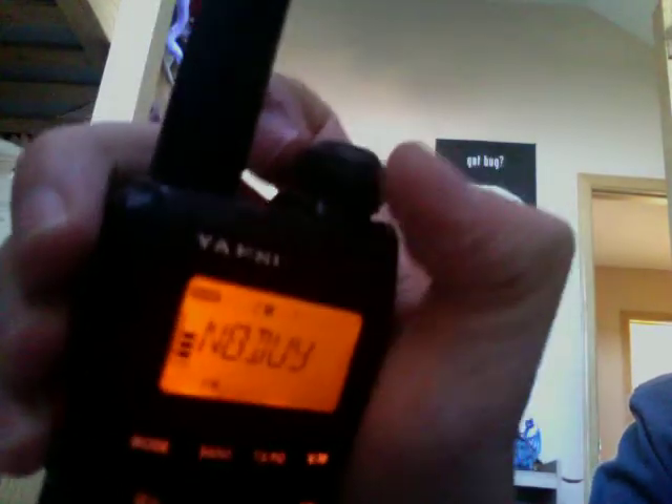I have it on the memory channel — that's my simplex frequency of course. We have this one: 443.05. KD8LWR. It's not all in memory.